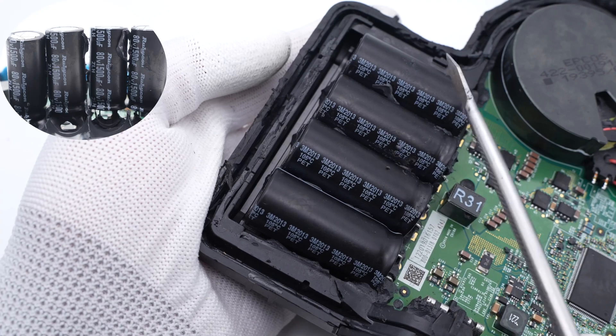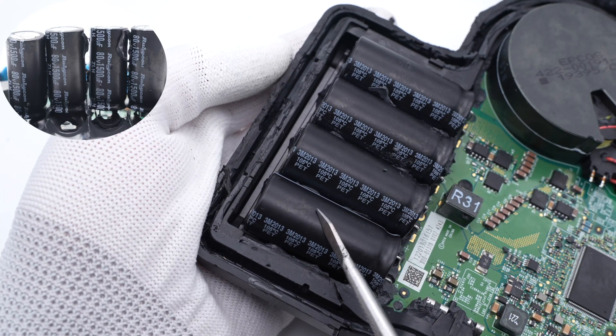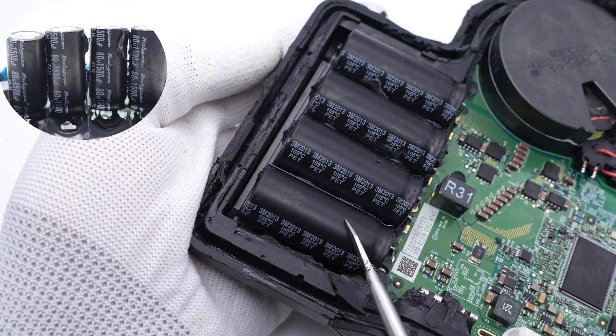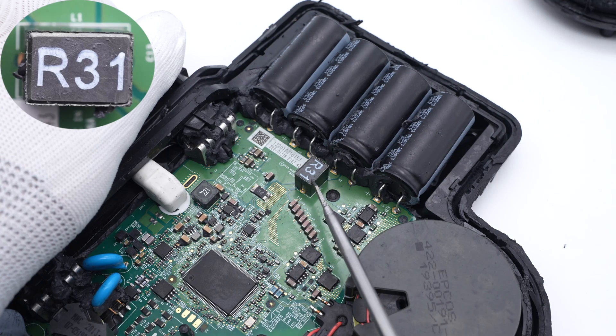These four DC capacitors are used for input filtering. They are from the Rubycon ZLH series, connected in parallel — 80V, 1500μF. This inductor is also used for input filtering.